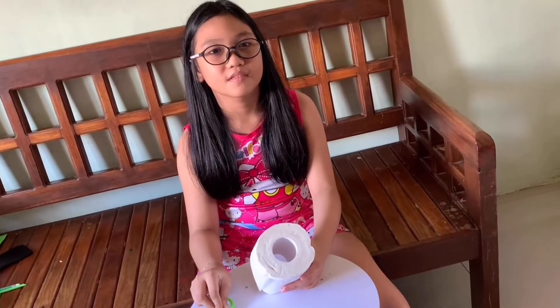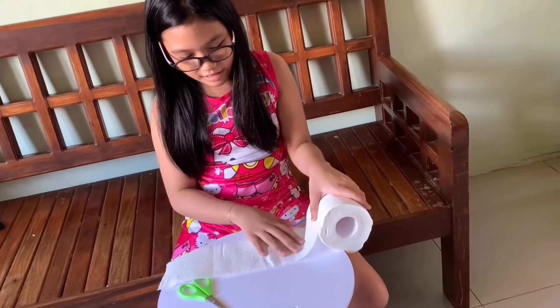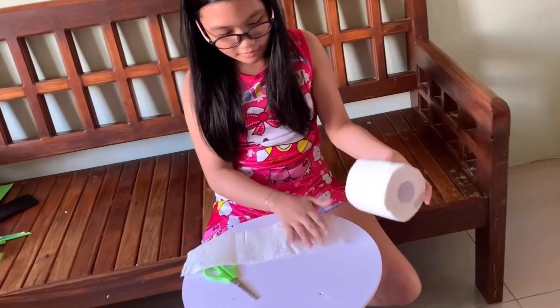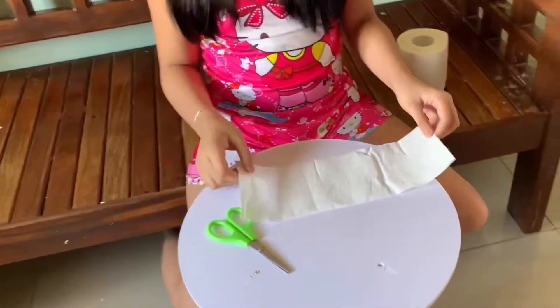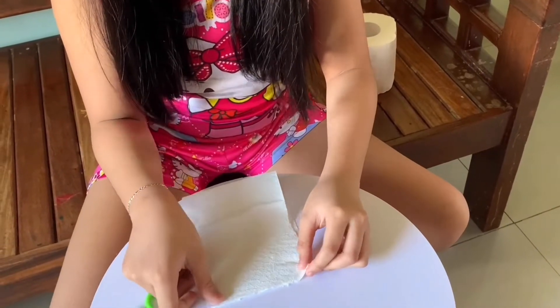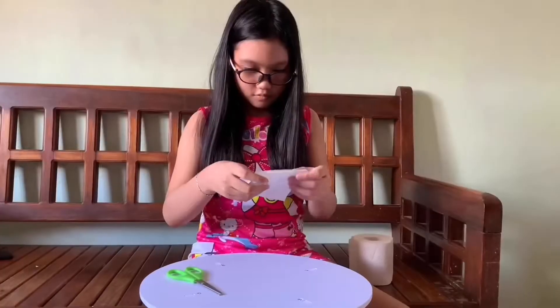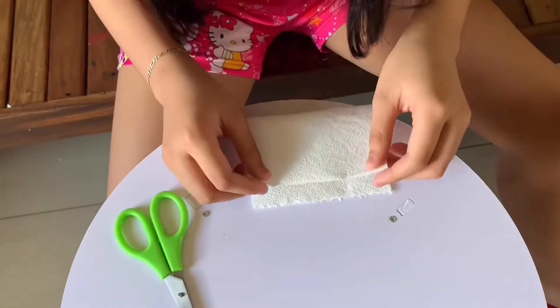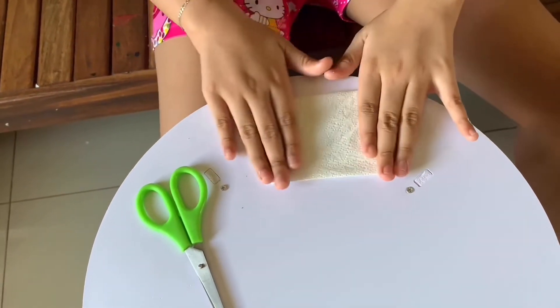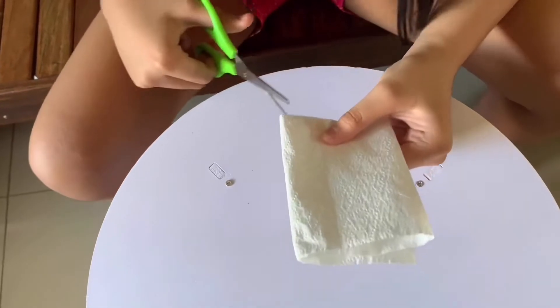Now this is the leaf. Remember guys, be careful when you use scissors to cut. Take off one, two, three, and cut. Now we can fold it. We can cut this side, like this one.